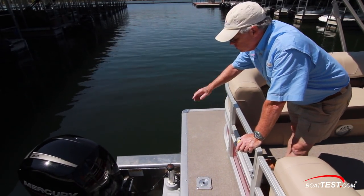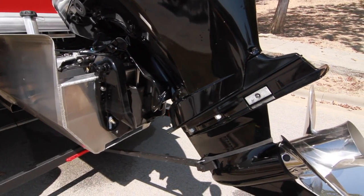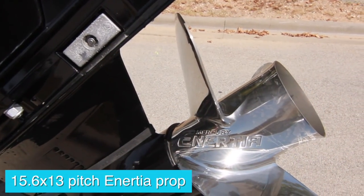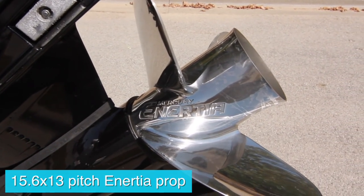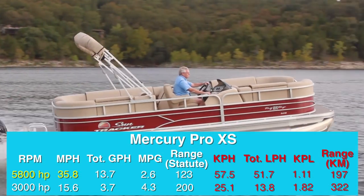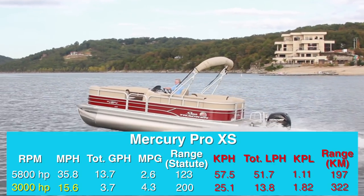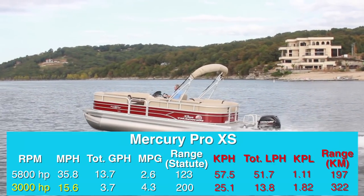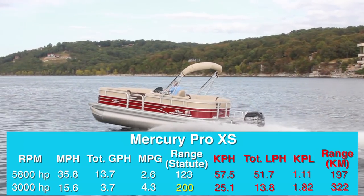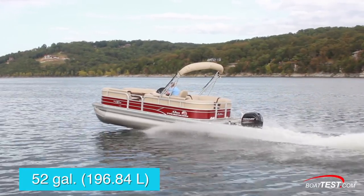The engine is mounted to an integral pod that extends out from the center pontoon. The 52-gallon fuel tank is just ahead. With the 150 horsepower Mercury 4-stroke turning a 15.6 by 13 pitch inertia propeller, we reached our top speed of 35.8 miles per hour at 5,800 rpm. Cruise was measured at 3,000 rpm and 15.6 miles per hour. At that speed, the 3.7 gallon per hour fuel burn translated into a range of 200 miles while still holding back a 10% reserve of the boat's 52-gallon total fuel capacity.